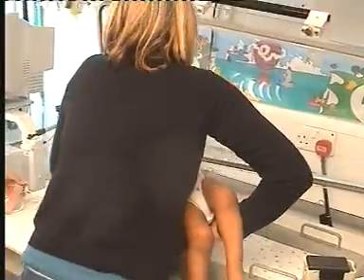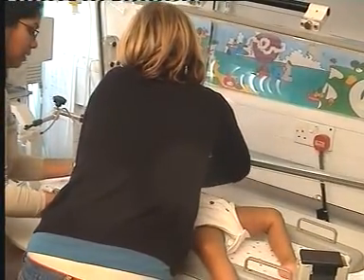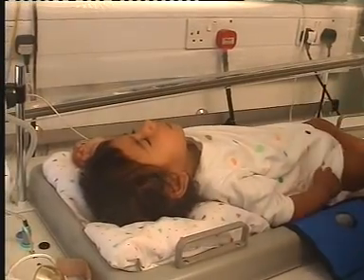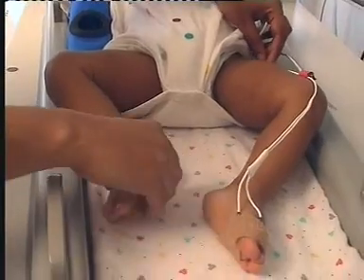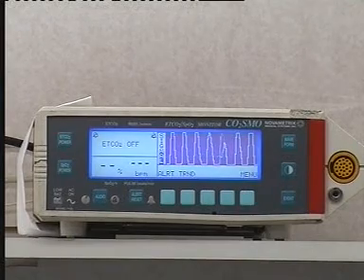Once the child is sleeping quietly, they are gently moved to the infant lung function testing room and placed within the infant plethysmograph. Parents are welcome to stay with their child throughout the tests. A pulse oximeter sensor is attached to the baby's foot to monitor heart rate and oxygen levels throughout the entire testing procedure.